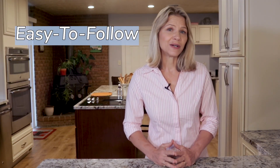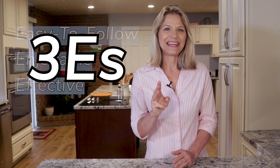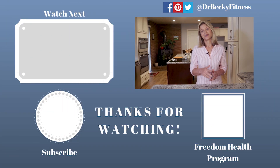However, the changes will take time, which requires you to create a plan that is easy to follow, enjoyable, and effective. Those are my three Es and they are the overarching goal of my Freedom Health program. So if you are looking for a guide to get you to your goal, I invite you to check out my program through the links provided.